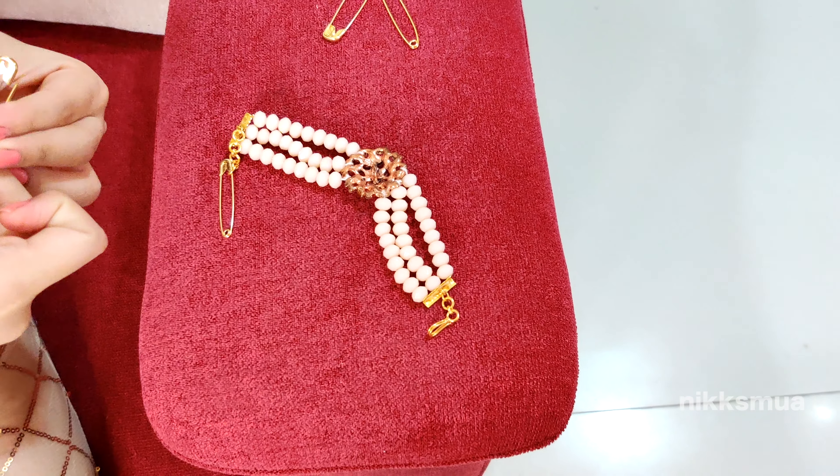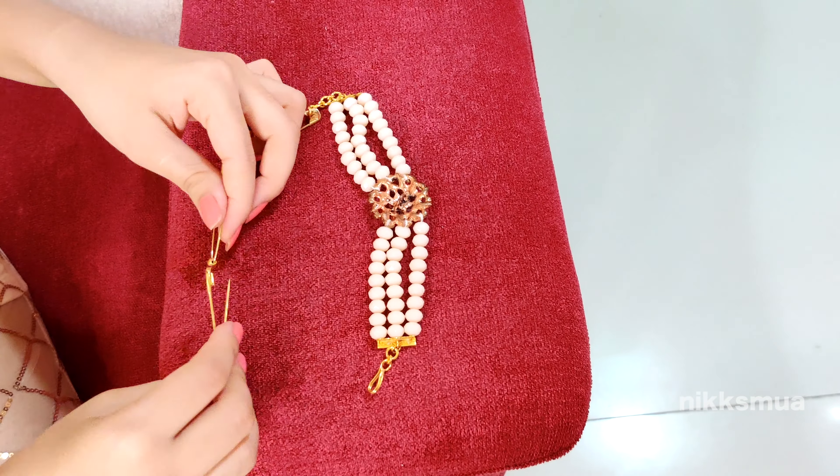Actually, this is a bracelet, but I am majorly wearing this as a choker. You don't have to have any chain to wear this choker.